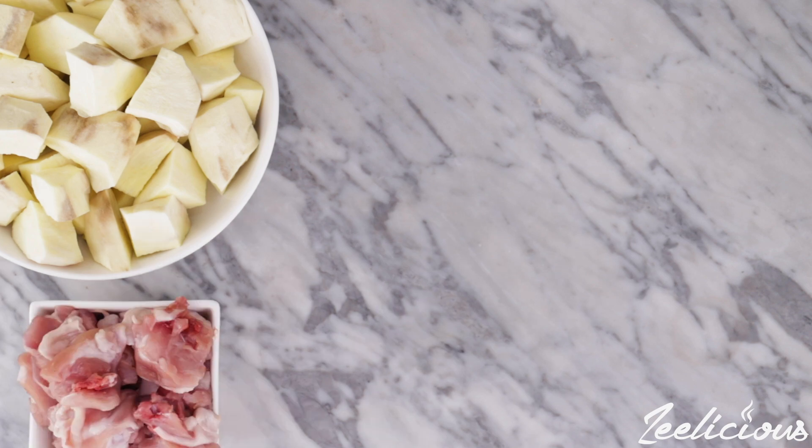For this recipe you'll be needing some sweet potatoes. I have already peeled and washed mine and cut them into bite-sized chunks. You'd also be needing some chicken pieces. I'm using some boneless chicken thighs. You can use any chicken part of your choice. I'm also using some onions.